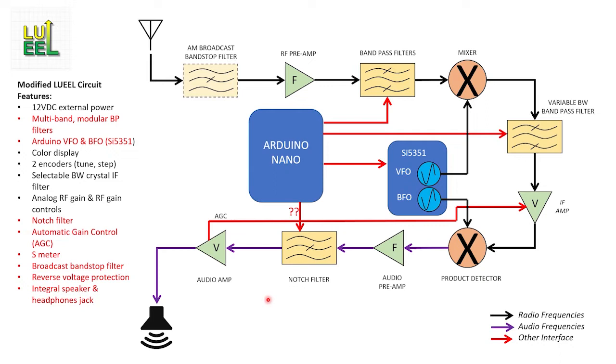Not shown on the block diagram are two other additional features I'm going to include. The first is an S-meter — the automatic gain control circuit has an output to drive a meter, so I've already got the necessary electrical signal. The second item is much less visual but much more practical: it's a simple P-channel MOSFET circuit to provide reverse voltage protection.